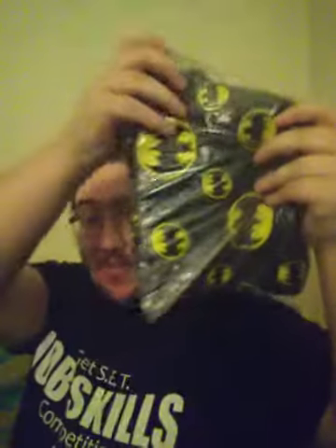Hey there Batman fans, welcome back. It's your boy BatmanFan20Batman, as you guys can see. Hey guys. Look what I got guys.